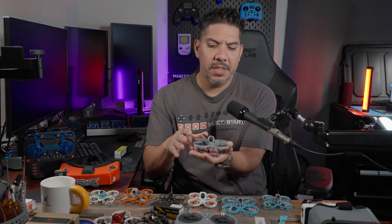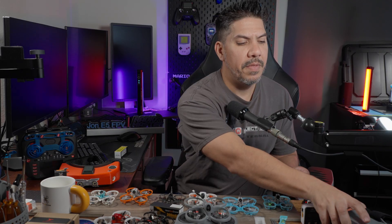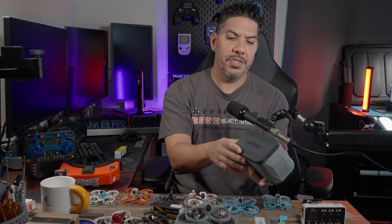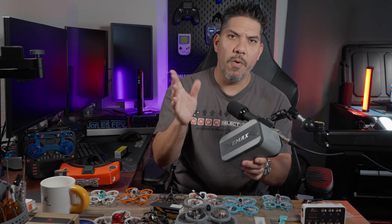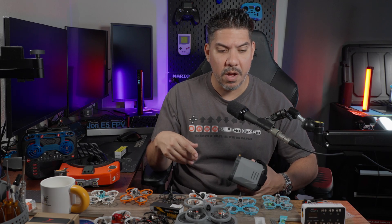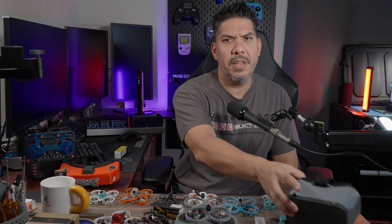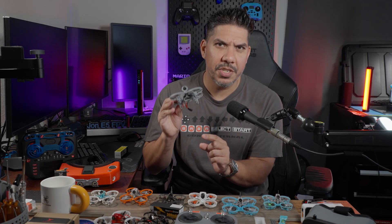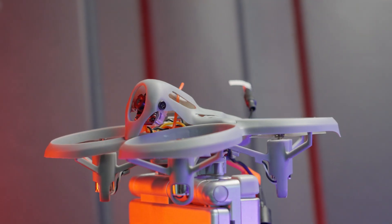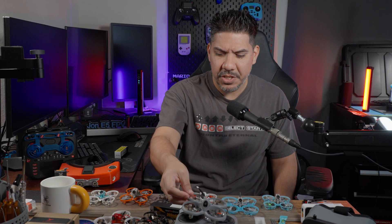Now, how do they get the price down so low? They're using a few modified versions of this kit. This looks very familiar like Emax's standard analog kit, but they have trimmed out the DVR recording ability. So all the clips you see recorded were recorded on my Orca goggles — you won't be able to use this to record your footage, but that's how they keep the price down. And you can see they're actually using brushed motors, which means it's going to have a little bit less power-to-weight and fly a little bit slower. But what do you want to do when you're a beginner? You want to fly a little bit slow.